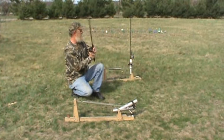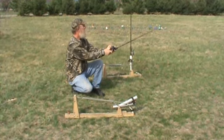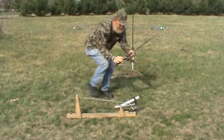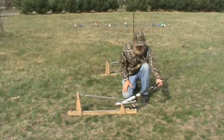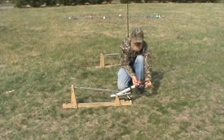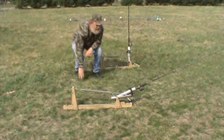Let me throw this out and show you how it works. Slide it in the pole holder tube, tighten her up a little bit and wait for your bite. That's all you got to do.